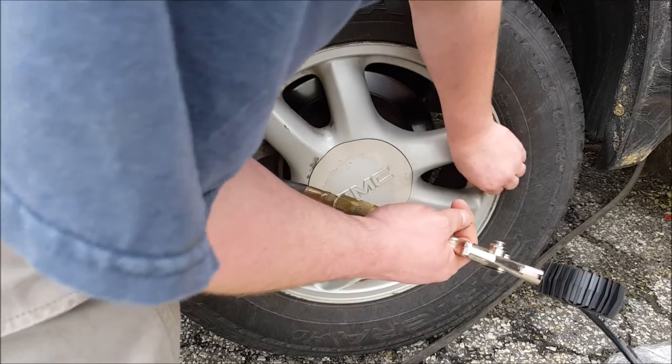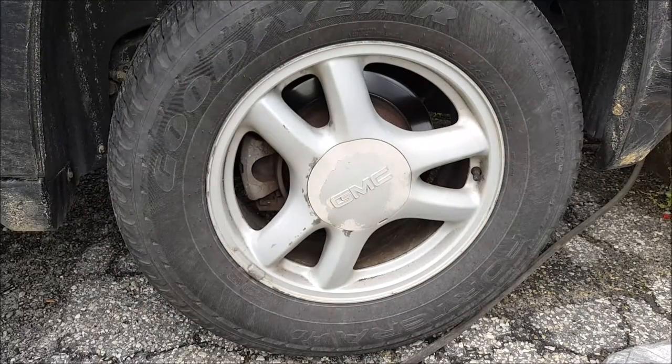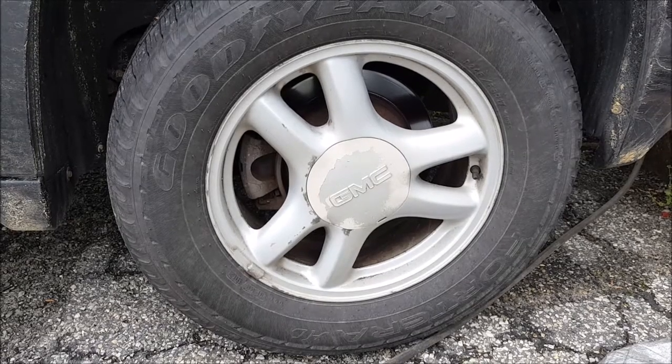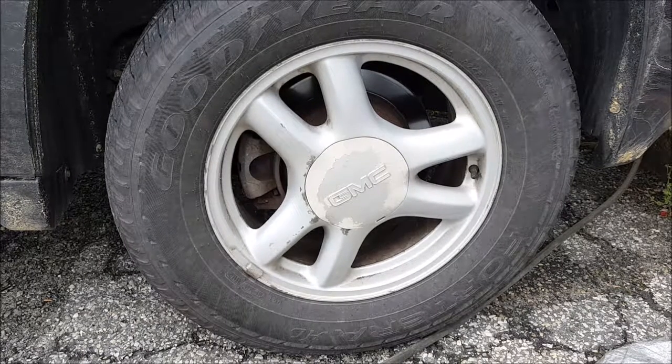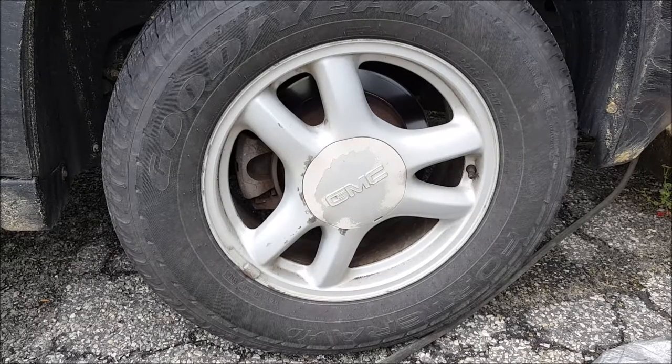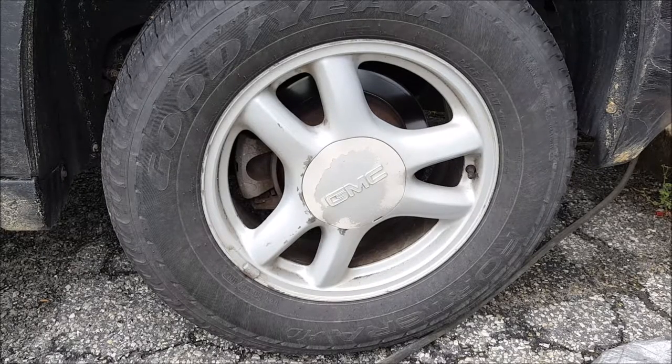But then you want to go around and do the same thing to all four tires. Also, you want to make sure your spare tire is properly inflated, because if you get caught somewhere and your spare is flat, it's not going to do you any good.